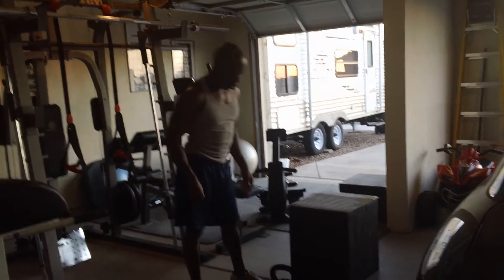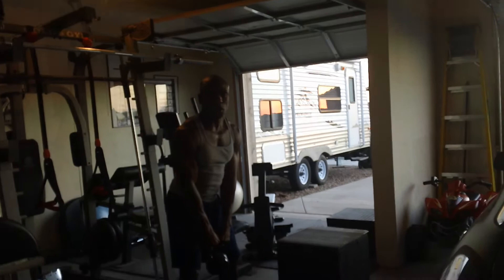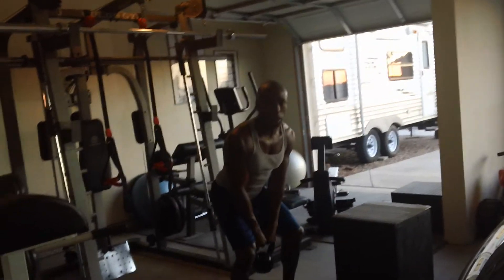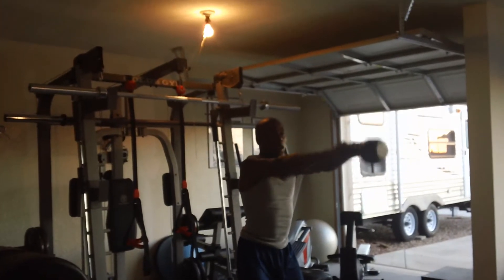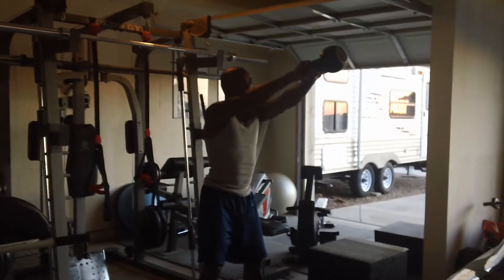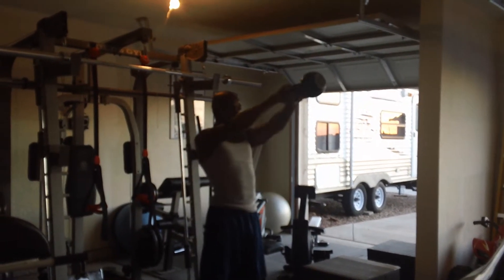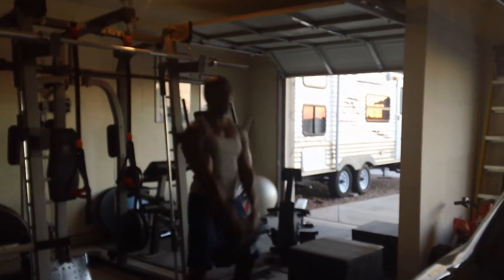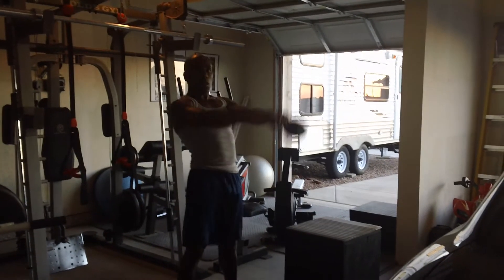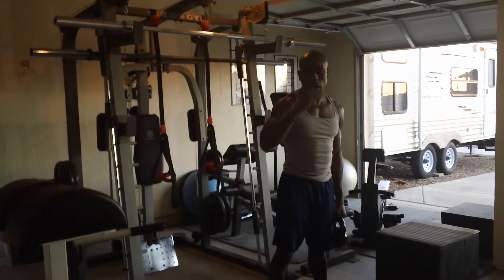And then the next one is going to be your kettlebells. When you go into the kettlebell, you have your feet about shoulder width apart. What you're going to do is swing up — when you come up, you're going to come about eye level and then down. When you come up, you thrust out your hips. So it's using your lower back and a little bit of your shoulders to get the kettlebell to eye level.